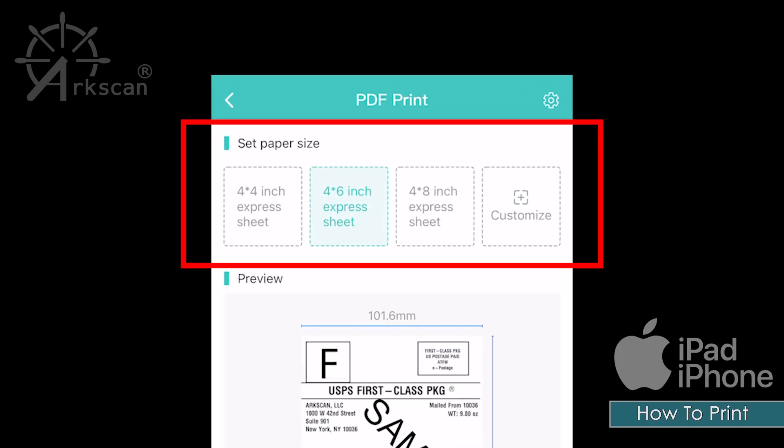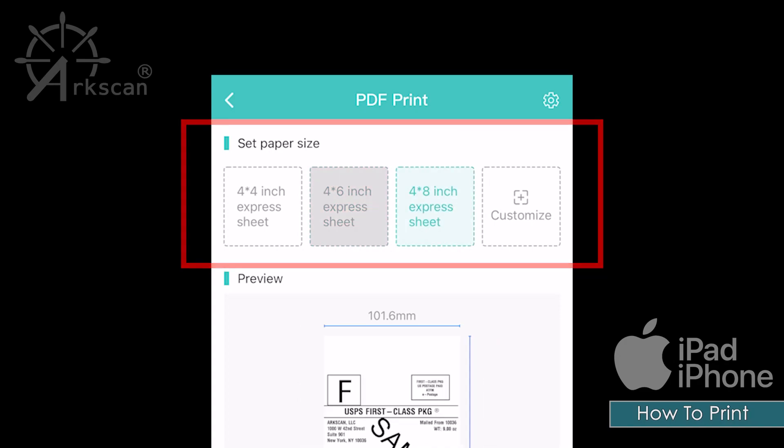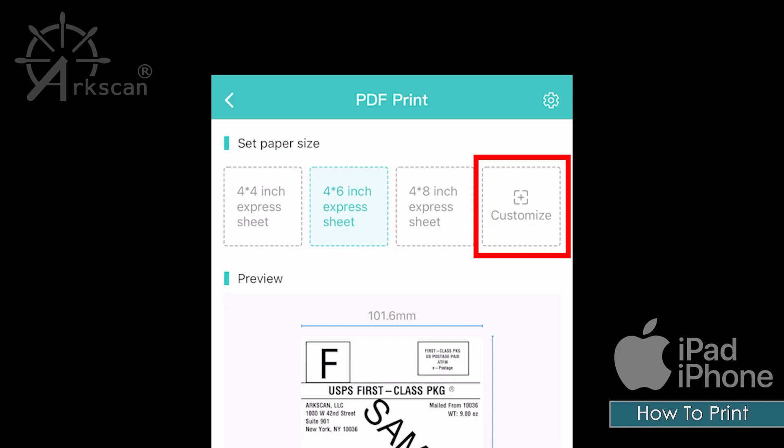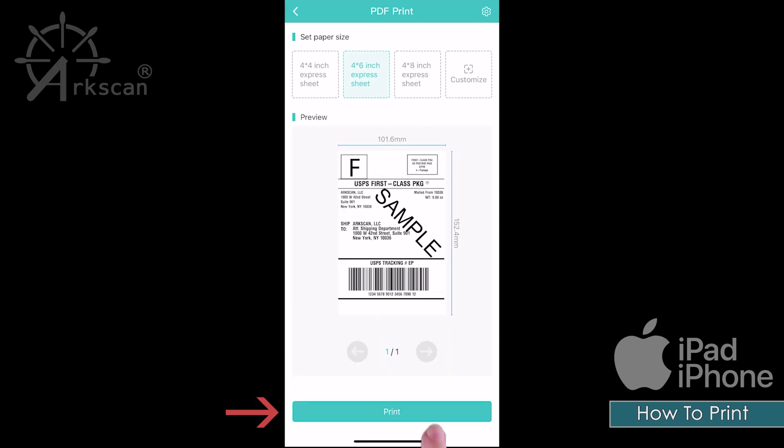Select the paper size that matches your label. For this example we are using a 4 inch by 6 inch label. If your label size is not listed, tap on the 'Customize' button to create the proper size. Tap 'Print'.